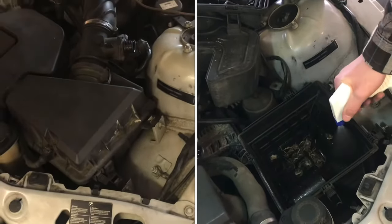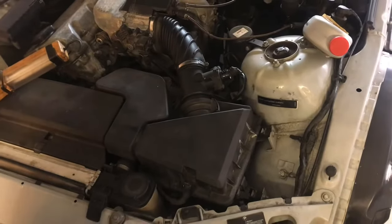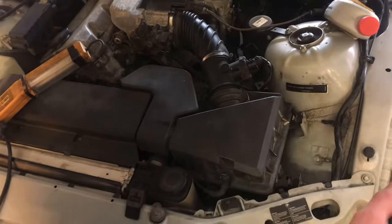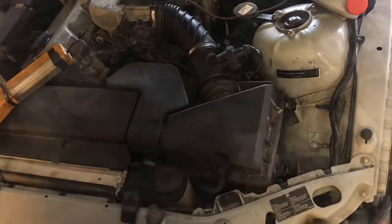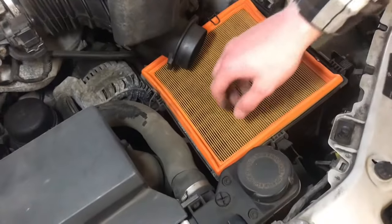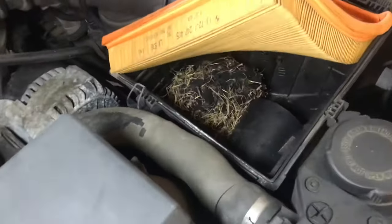Right here is the air filter that goes right into the engine. If we pull this out, let's check it because I know there's mice in this area — I can smell them and I've seen them jump out. So this is the first place I always check. Pull off the top here. It looks clean on top. Let's look underneath it. That would definitely be the nest.